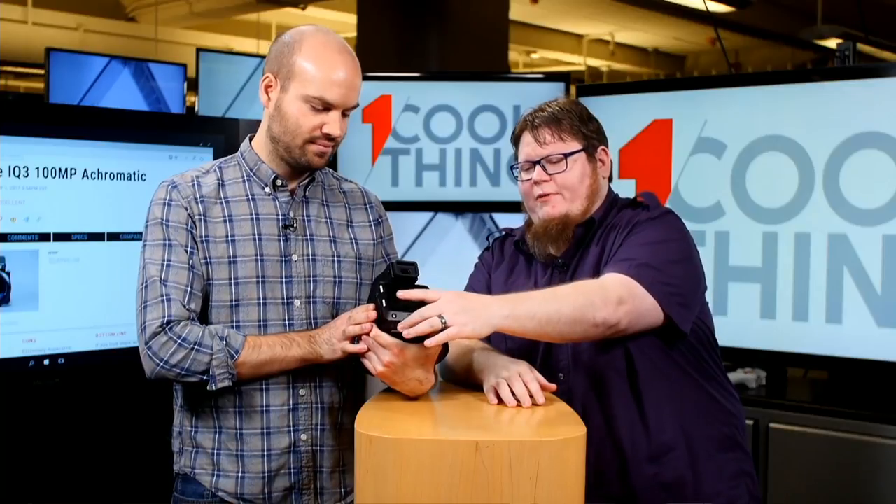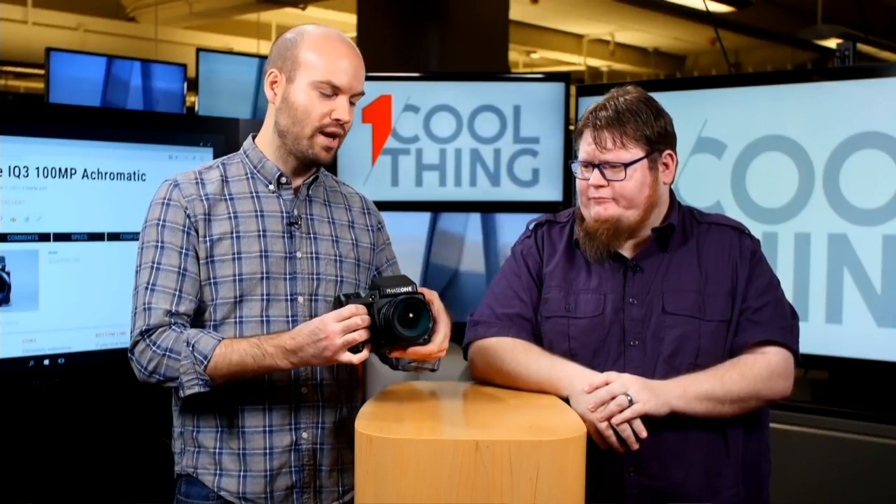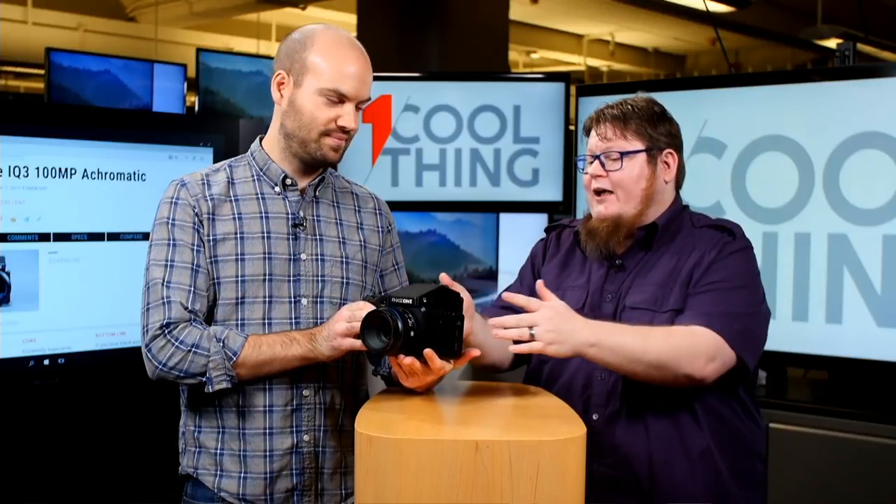This is a removable digital back that works with this body and lens. It is a 101 megapixel black and white only image sensor — medium format, so it's a 645 format film frame. You mentioned black and white, so this is a black and white camera. And then the other thing that everyone wants to know is how much does it cost? As you're holding it, there is $54,990 — so a little under $55,000. And if you already have a Phase One system and you just want to get the back by itself to add to your system, $49,990.